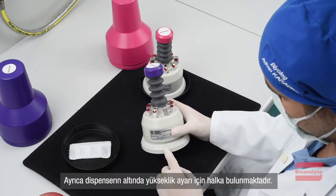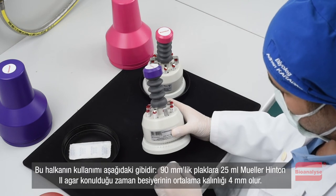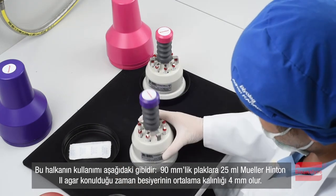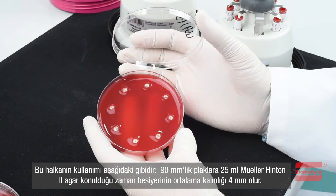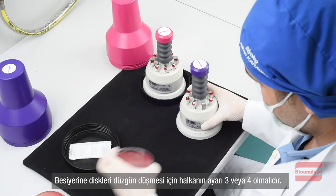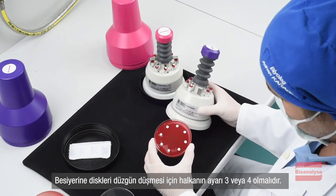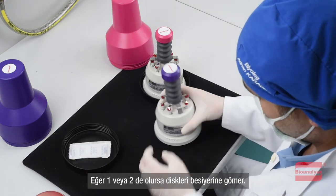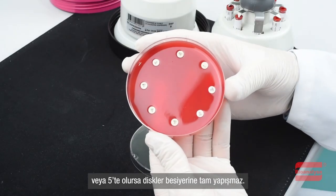Additionally, there is an adjustment tool at the bottom of the dispenser for height adjustment. For example, when 25mm of Mueller Hinton II Agar is placed on 90mm plates, the average thickness of the medium becomes 4mm. In this case, the setting of this adjustment tool should be at 3 or 4 in order for the discs to fall properly on the medium. If it is 1 or 2, the discs will fall too deep into the medium. If it is at 5, the discs will not adhere to the medium completely.